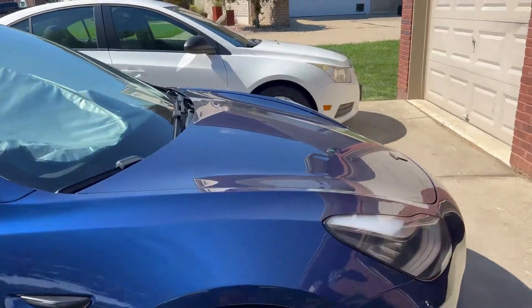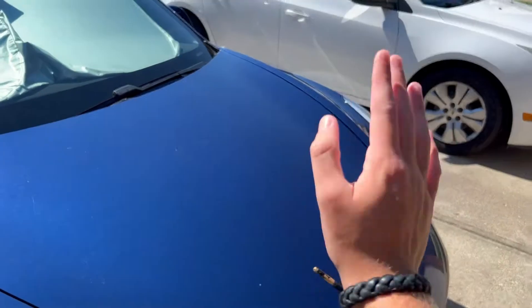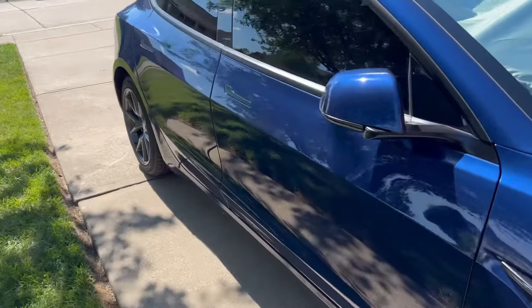A couple weeks ago the front trunk would not open. They did fix that, thankfully. They fixed it for free — they didn't have to pay for it.